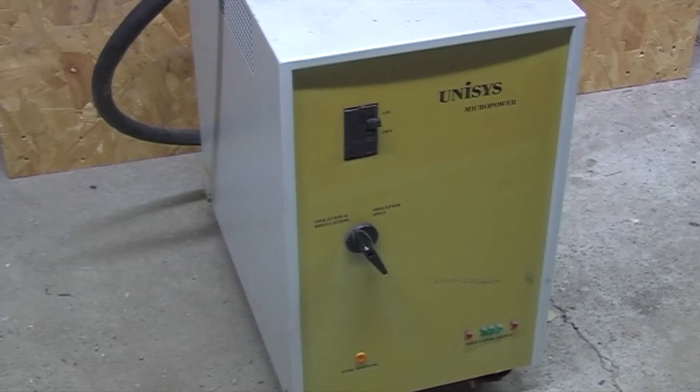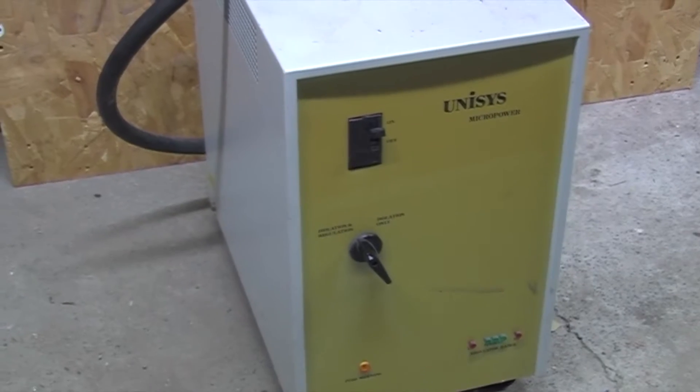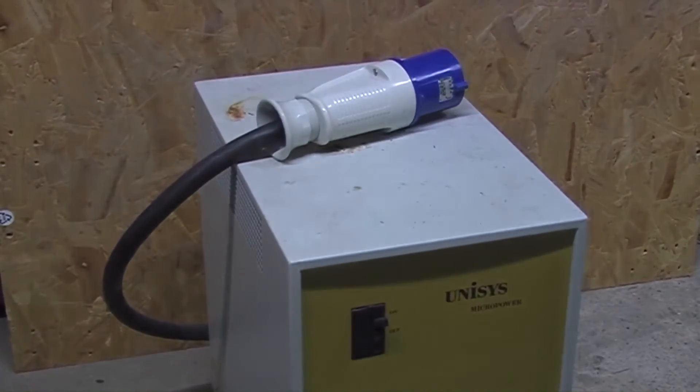This is my beastie. This is the Unisys micropower that I'm going to be using to run my auto transformer and whatever other bits and bobs I can be bothered to plug into it. Doesn't look much, little unit — there it is, there's its plug on the top.